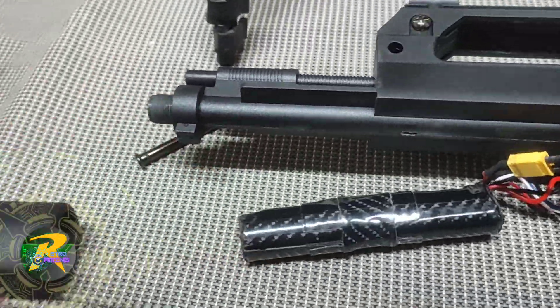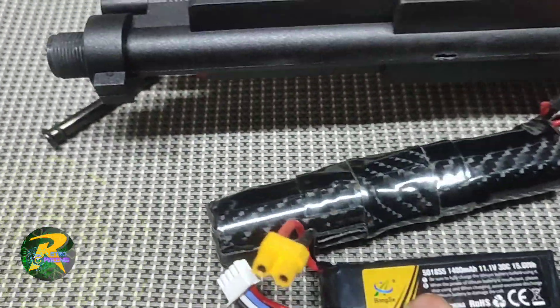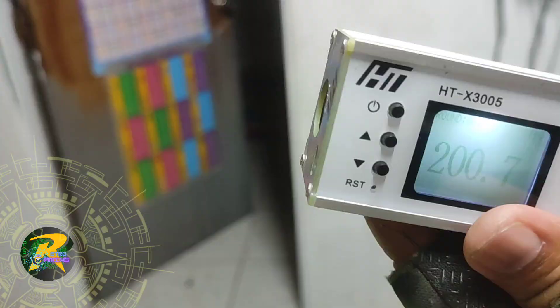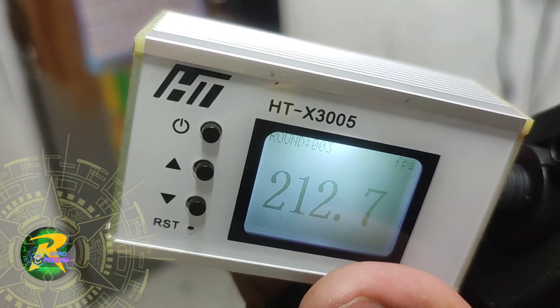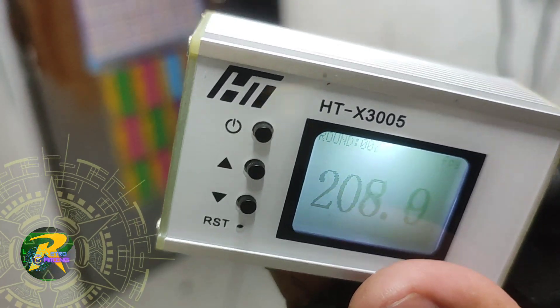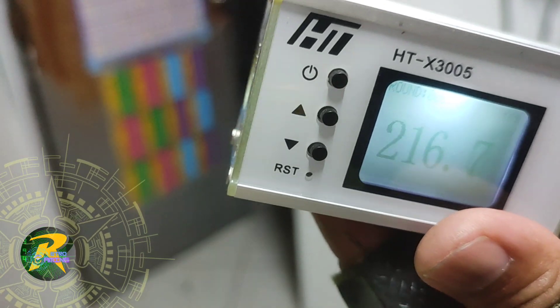For the first test we're going to test the 7.4V battery, and next will be the test of the 11.1V battery. First test: 200, 213, 215. By the way, this is semi-automatic, not fully automatic. 215, 215, 216, 207 — so the range is only around 215 FPS for the 7.4V battery.